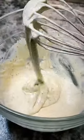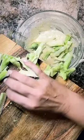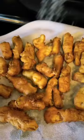Mix well, then throw those broccoli stems into your batter and coat well. Once your grease is hot, throw them in and let them brown on each side. Take them out immediately and season with salt — can't think of a better way to use them.